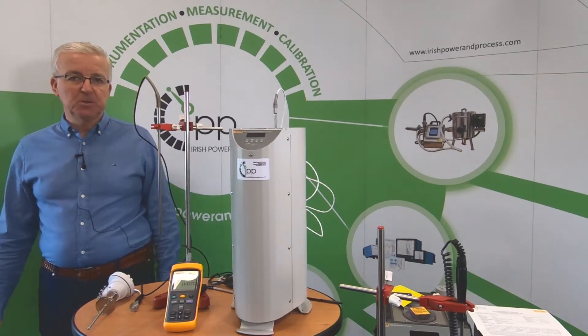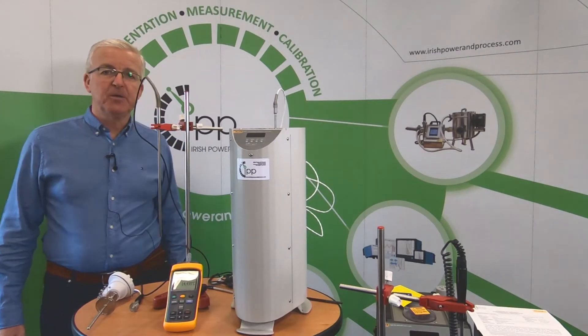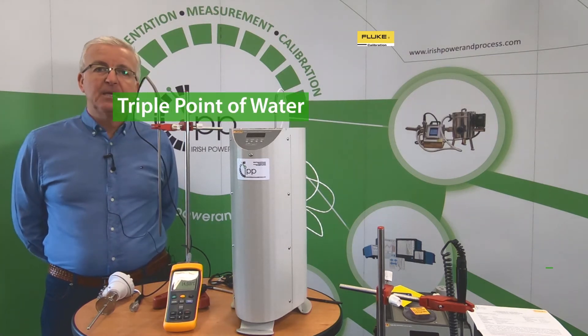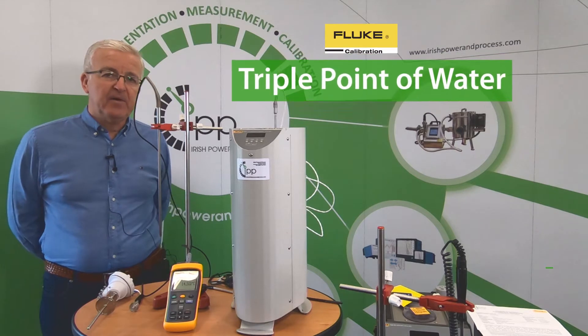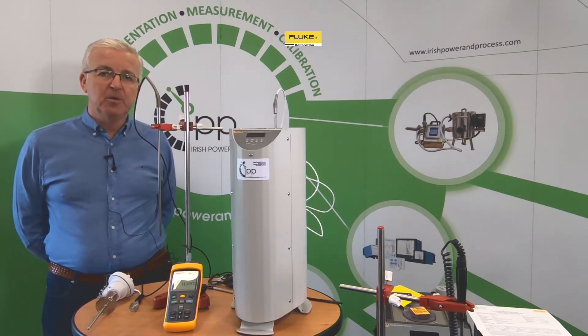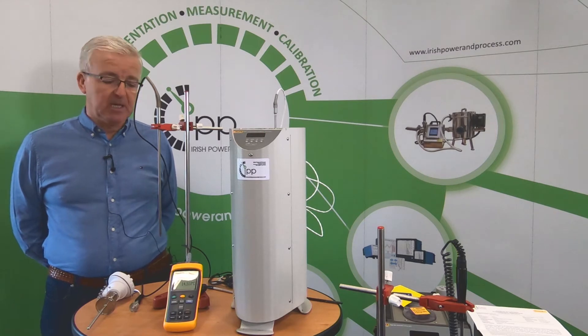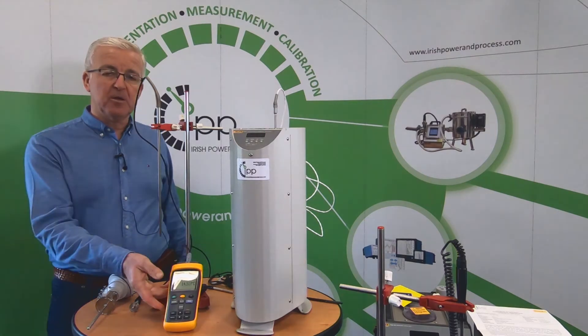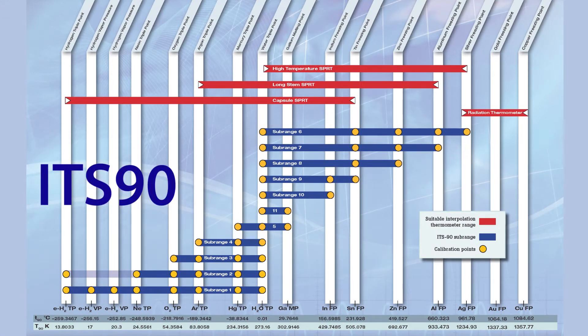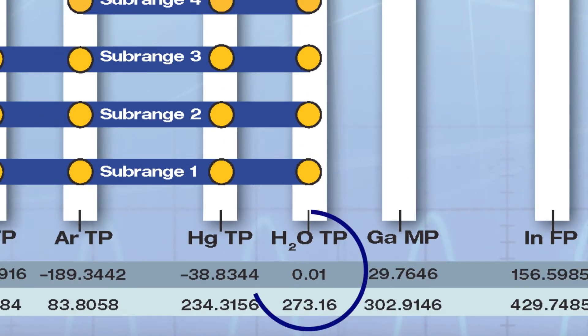Welcome back to our video tutorials about useful calibration tools. Today we're going to talk about the triple point of water, a very useful calibration constant that will allow you peace of mind in using your calibration instruments. The ITS-90, which is the current temperature scale, defines the triple point of water at 0.01 degrees centigrade.